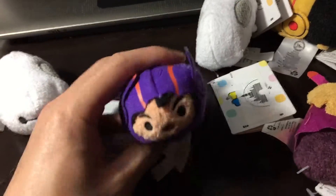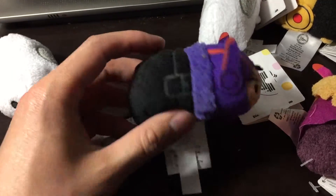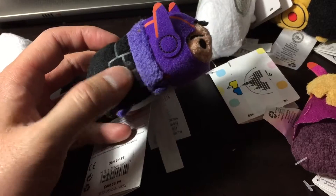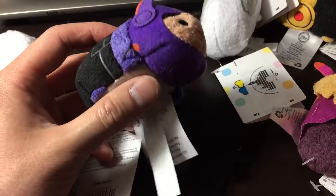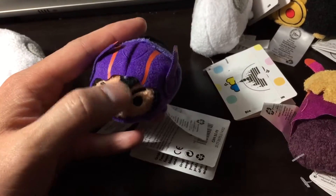And here we have Hiro in his little Hero Suit. Nice little detail — I think that's supposed to be his pocket full of goodies. Nice touch overall, and his hair.